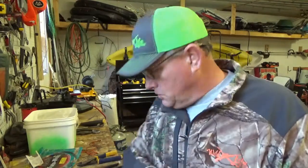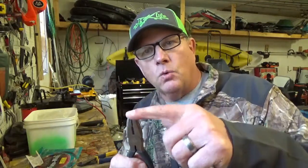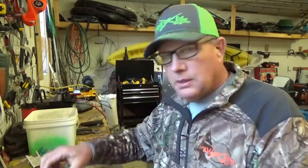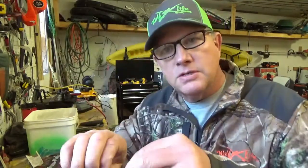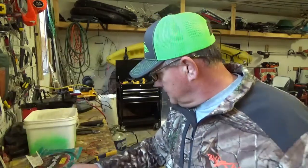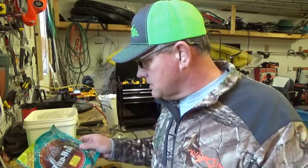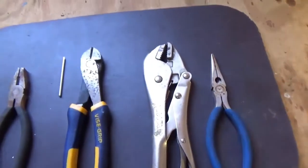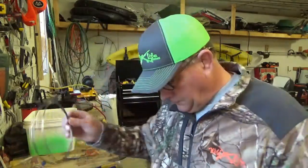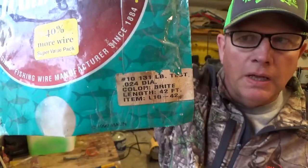You'll need a few tools. You'll need something to cut wire with. I like this square nose and I'll show you why in a little while. You'll need a pair of vise grips, regular pliers, and this is a 10-penny finish nail with the head cut off — that's going to help you tie the eye. And some sort of wire cutters. You're also going to need some kind of wire — this is a number 10, 131-pound test wire.